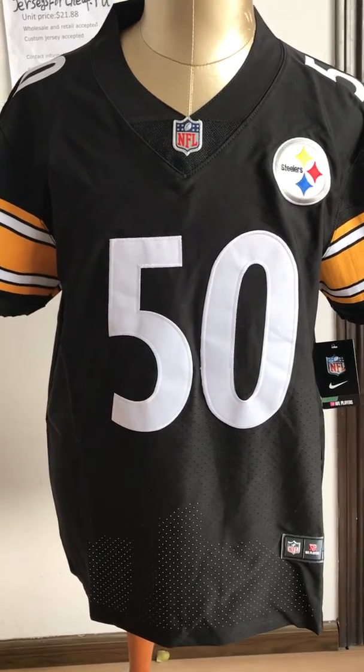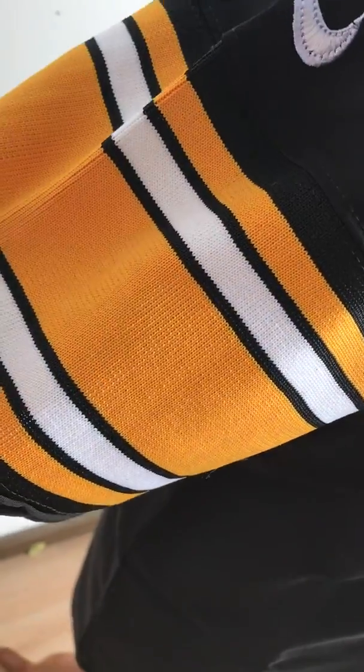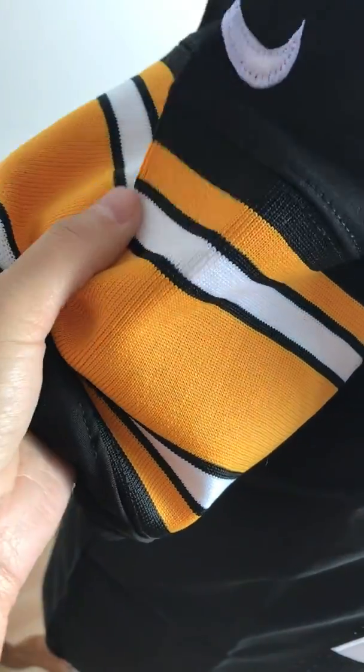Now take a look at this material. Basically this jersey is made of good material.